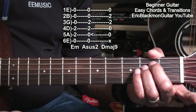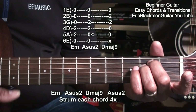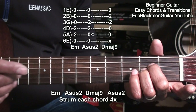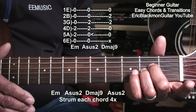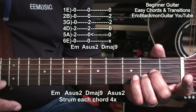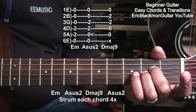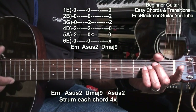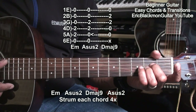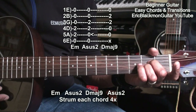Now that we've learned these chords, we want to practice strumming them in a progression. We'll start with an E minor chord strumming it four times, then A suspended 2, D major 9, and back to A suspended 2. Once you've got that down, it'll sound something like this.